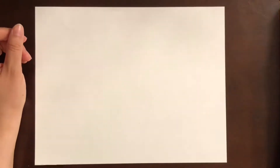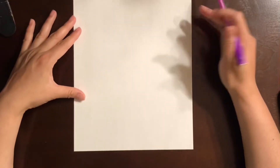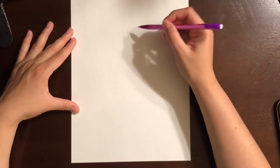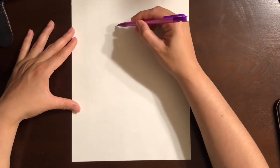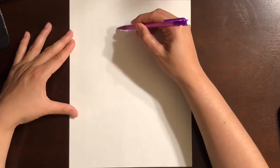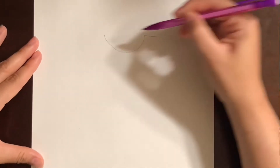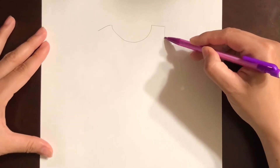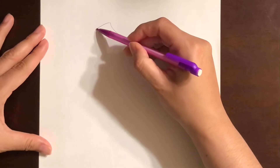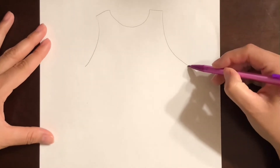We're gonna start with our paper going long ways, down. We're going to do the back of the basketball jersey. Start up at the top — we're gonna do the neck first, it's gonna go down like that, and then a little piece on the shoulders left and right, and then it's gonna go down on another side too, all the way down. We have to make it long because it's like a shirt.